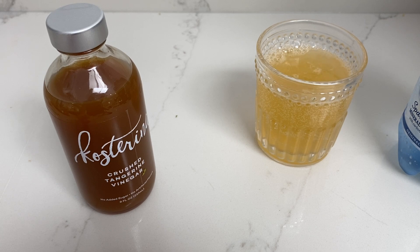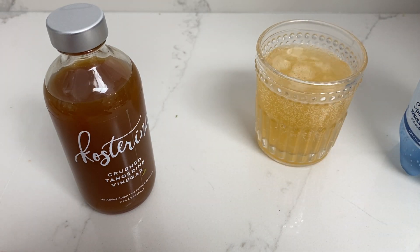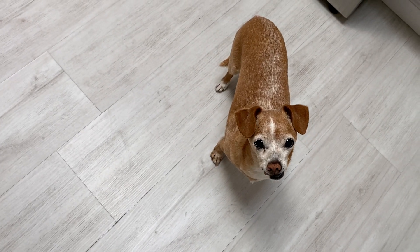I just love these. They're so refreshing, and I like that there's not much sugar. And look, even Mellie is right underfoot. Mellie, did you want to try this too?